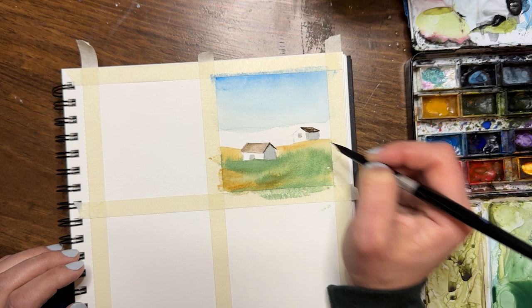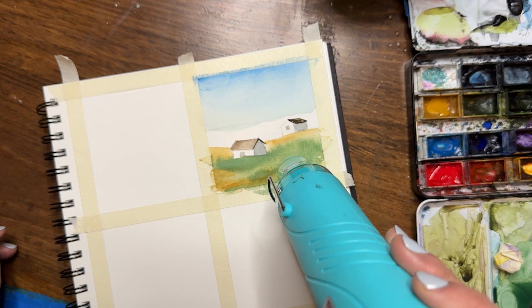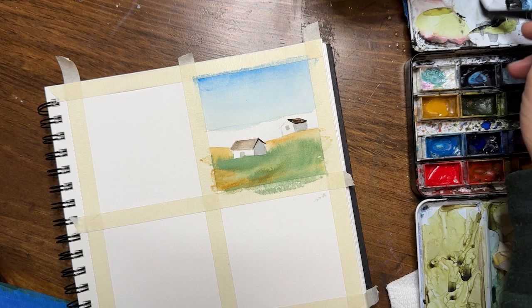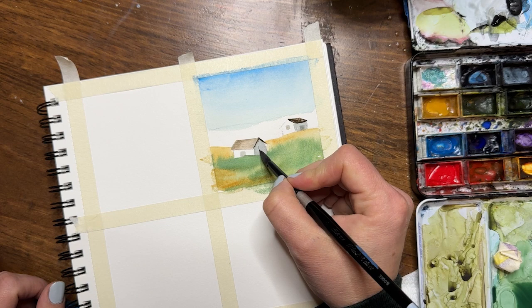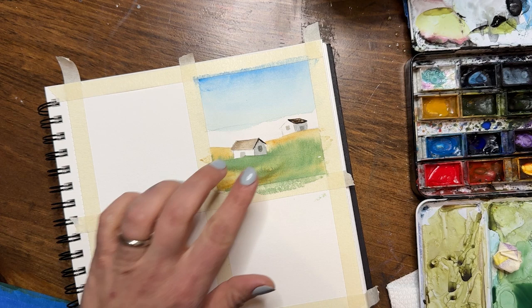I'm adding in doors and windows, keeping them very simple — just squares and rectangles. I'm going to give everything a little dry so I can get in more detail. I'll put darker doors and windows on the right sides of the buildings, but I have to make sure everything is dry first — otherwise you get very blobby looking rectangles. These shadow-side details should be even darker than the left side, maybe not completely black but darker than what's on the other side.